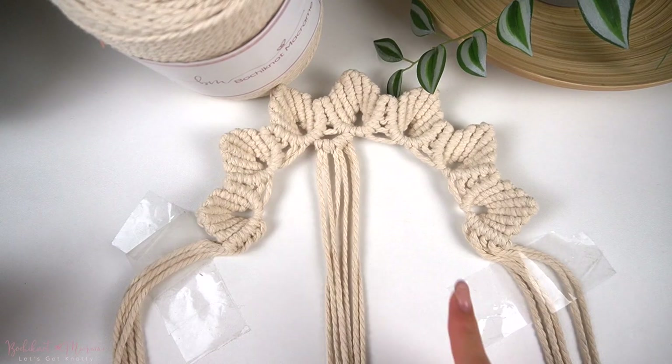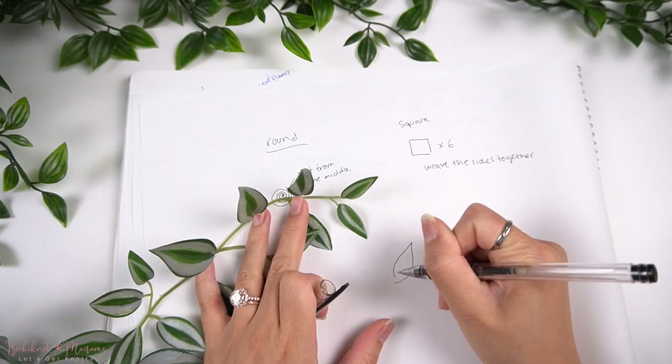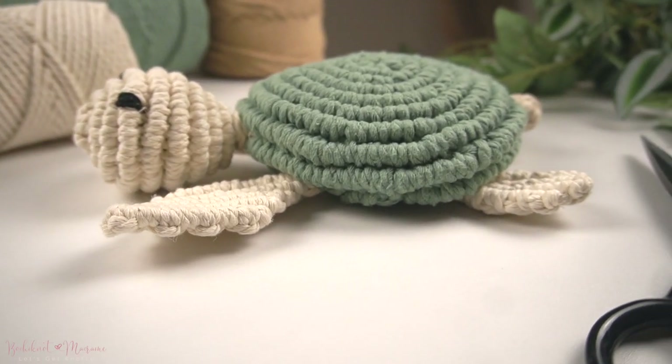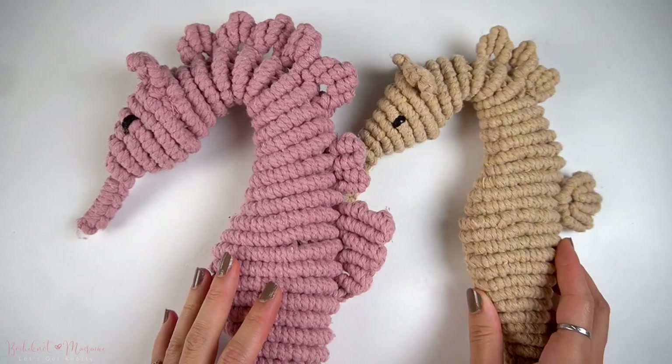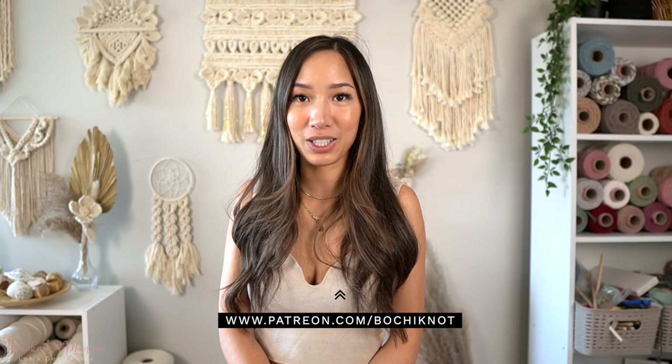If you guys are interested in intricate and textured knotting techniques, we go over that in more detail on our Bochinette Macramé community on Patreon. Every month on Patreon, we go over a specific theme or knotting technique to master. This month, we're going over 3D animal sculptures, so if you're interested in bringing animals to life with macramé, join us over at Patreon.com/Bochinette for more details.